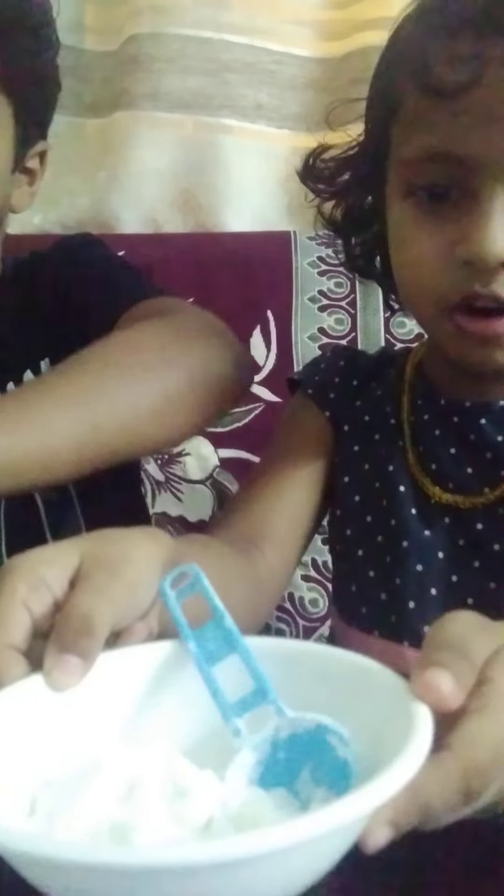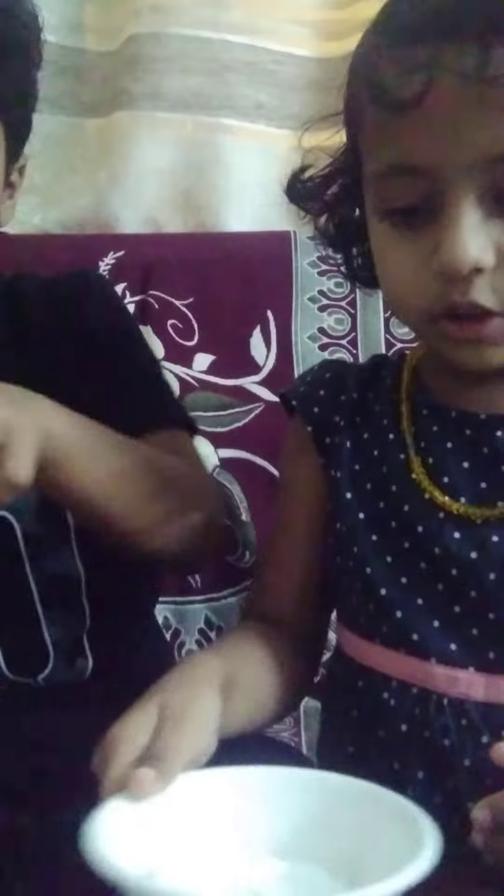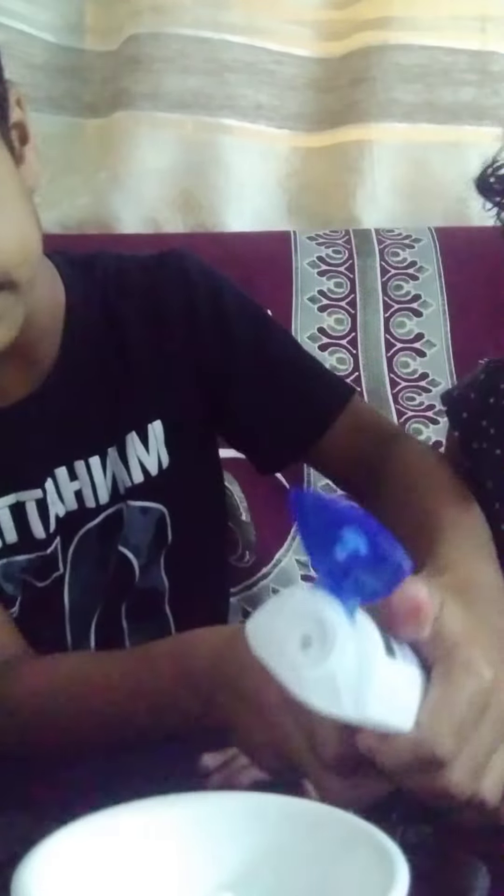So let's add a pinch of corn starch — two spoons of corn starch. Then we need to put the shampoo in. So we put the corn starch, two spoons. Don't put more than this corn starch. Now just make a hole in the corn starch and add the shampoo.